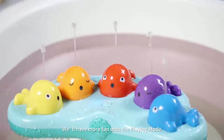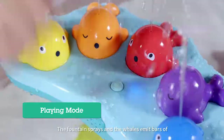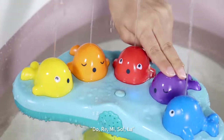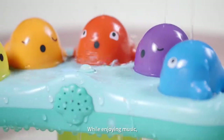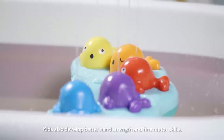We'll have more fun with the playing mode. In this mode, the fountain sprays and the whales emit bars of do-re-mi-so-la. Press the whales like they are piano keys to create a melody. While enjoying music, kids also develop better hand and fine motor skills.